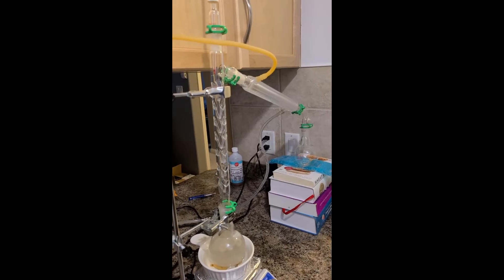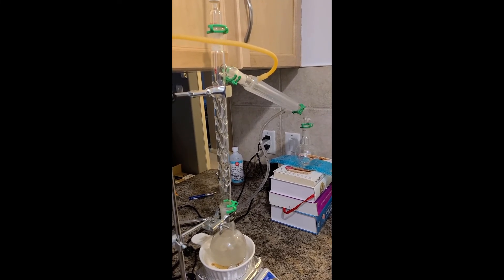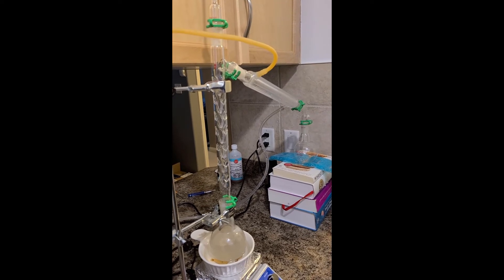I put the ingredients and a stir bar in a round bottom flask, topped it with a vigreux fractioning condenser, an elbow with thermometer attachment, a Liebig condenser, another elbow, and finally a receiver flask. I then started the cooling water, gentle hot plate heating, and stirring.